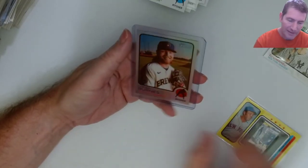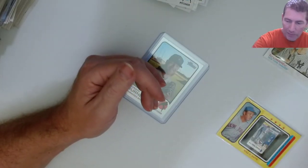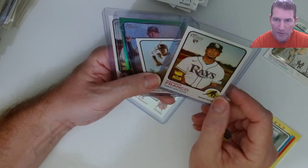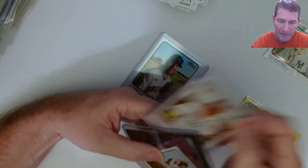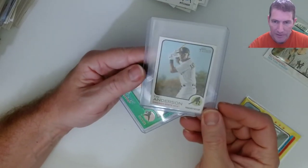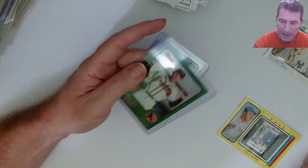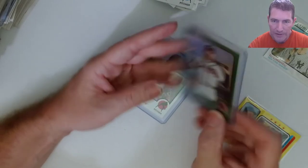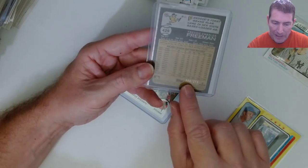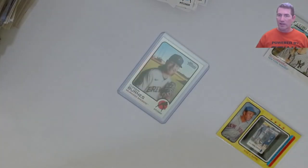Corbin Burns number 39 out of 673. I don't know if I'm gonna upload these videos or not, but this is some of the stuff I pulled earlier - a lot that I got from Walmart this week. I had a Wander Franco base, another Wander Franco base, Tim Anderson - number 62 out of 100. And a nice Freddie Freeman green short print, number 4429, and number 8 out of 273.